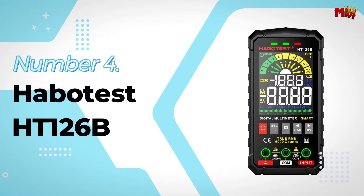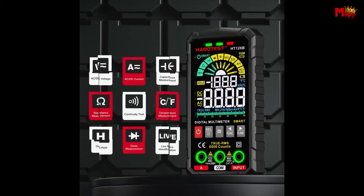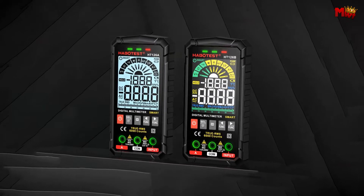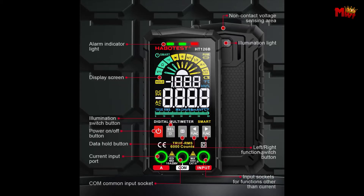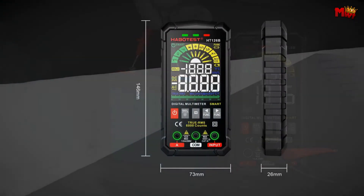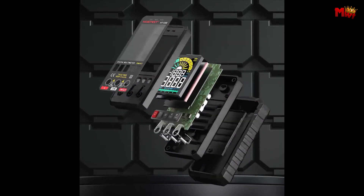Number 4: the Habitus HT126B Smart Multimeter. Let's start with one of its standout features, the probe insertion terminal indication. When you switch ranges, the input jack indicator light flashes five times, guiding you on where to insert your test probes. It's a simple yet effective way to ensure you're always measuring correctly. And check out this high-definition color large screen — it's backlit for visibility in any lighting condition, so you can always get clear readings, even in the dark. No more squinting or struggling to see your measurements.